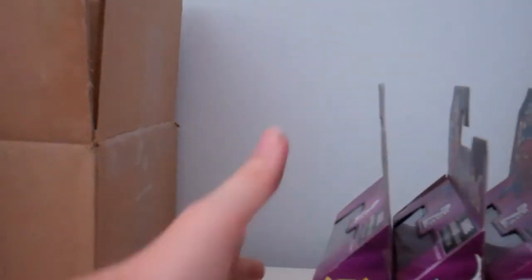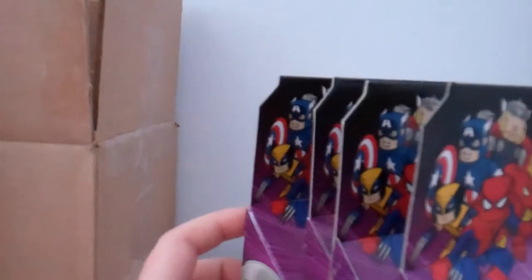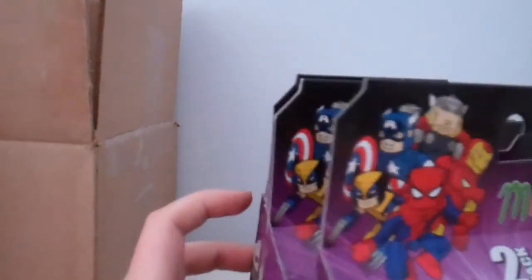So get ready for a bunch of reviews of the Minimates. I'm very sorry about the Avengers, Iron Man, and Hulk — I did not review that and I probably won't because I've had some technical difficulties with that. If you want to check that out, go check out another channel. I am very sorry. But I've got really cool figures to review this entire week.